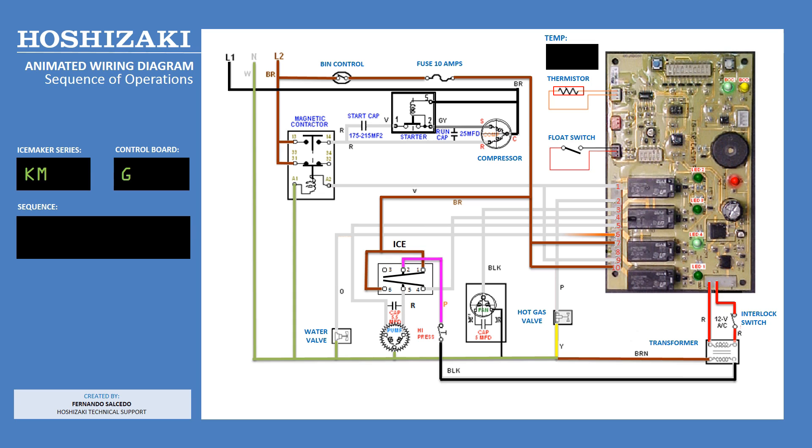Green LED number 4 indicates the start of the 1 minute fill cycle. Notice the water valve is energized by the orange wire from terminal 6. The water reservoir fills up and closes the float switch, which sends the unit into harvest.